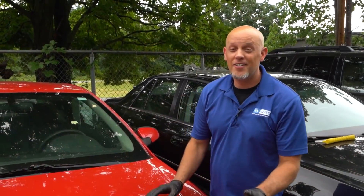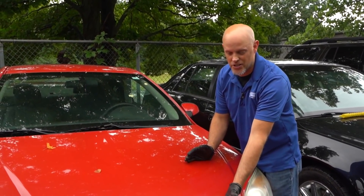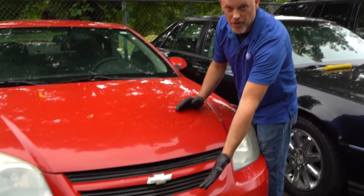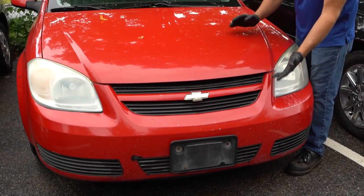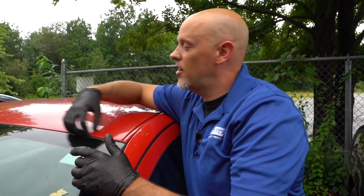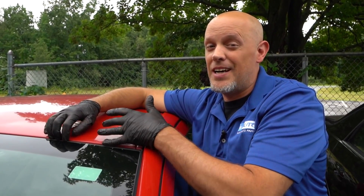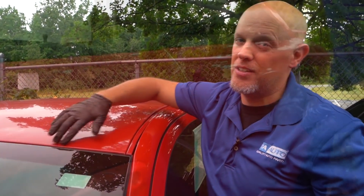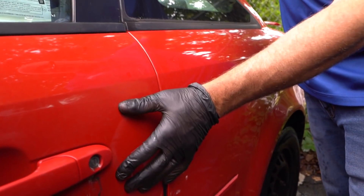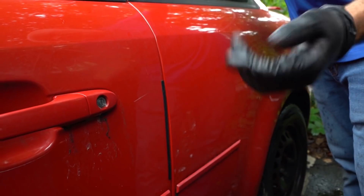Some of the common areas you're going to find chips on a vehicle is the hood, mostly the front section of the hood area, and obviously the front bumper. This one happens to be plastic, so it's not as crucial — more of a cosmetic. Up here above the windshield, if you get anything up here over time, that's going to go underneath the windshield and it's not going to be good. And then also on the sides of the vehicle where you could get any of the door dings and scratches from other vehicles.